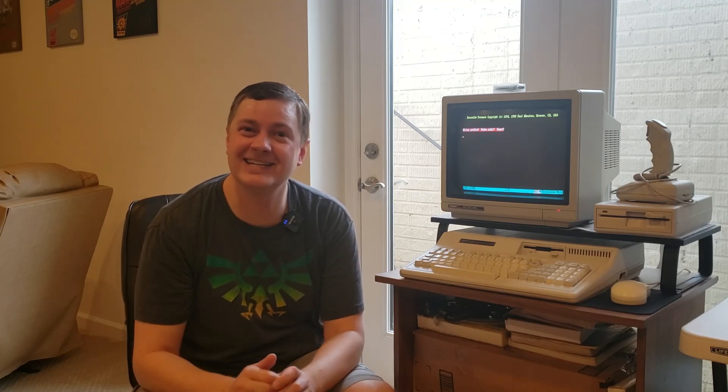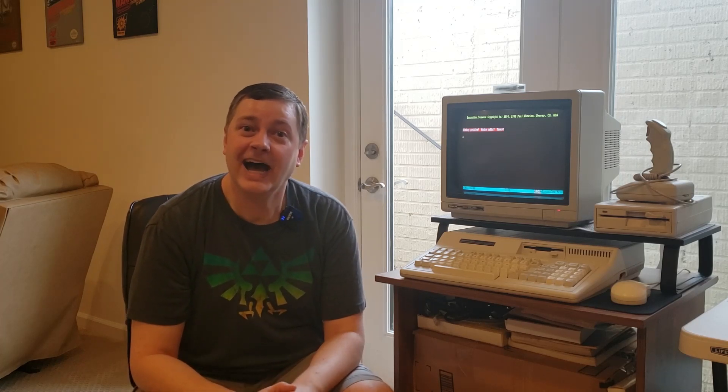I recently learned about Doss-cember from Mr. Lurch's Things, which is a channel - I'll put a link up there in the corner. You should definitely go and check out his channel. Spoiler alert, it's about more than computers, so definitely check that out. I decided that I wanted to participate in Doss-cember as well. In addition to Mr. Lurch, there are a variety of other YouTubers who are participating. I'll put their names down below in the description so you can check out their channels.